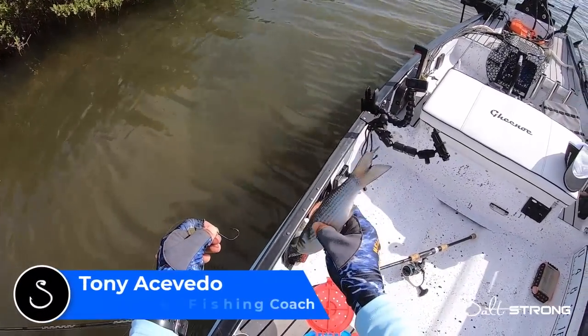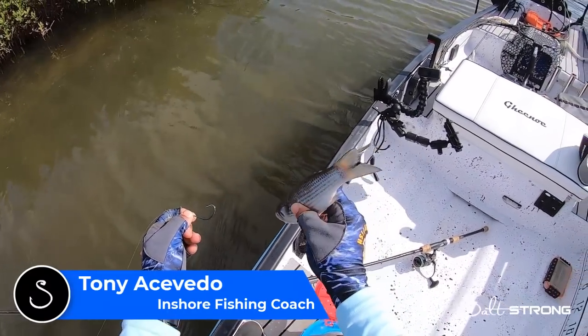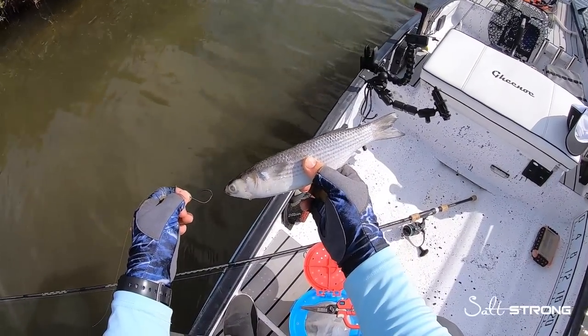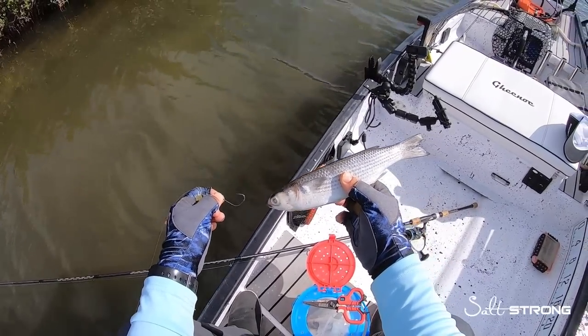What's up guys, this is Tony with Salt Strong. In this video I want to talk about some common mistakes people make when rigging up dead and/or cut bait. I've got some frozen mullet here and I'm going to show you how to properly rig them up and some mistakes people make when they do rig them up.